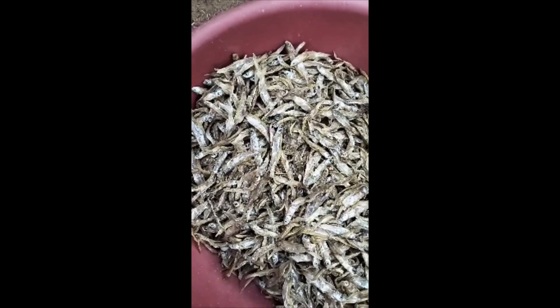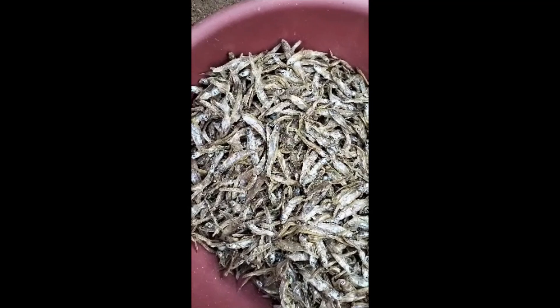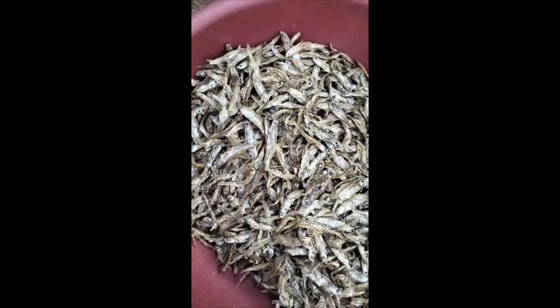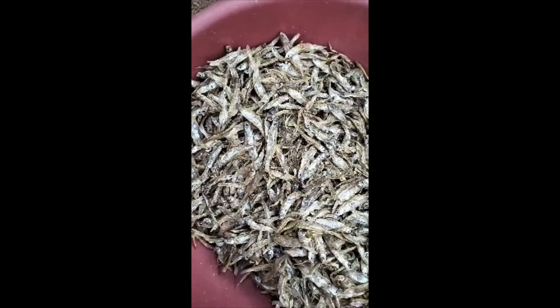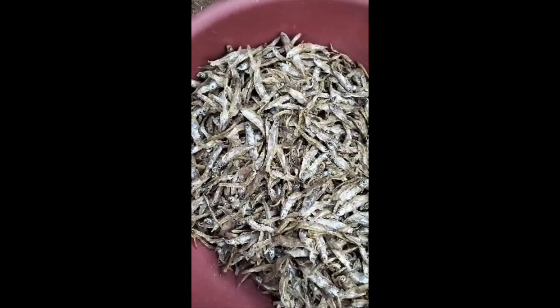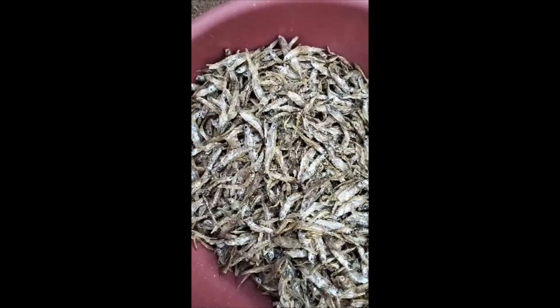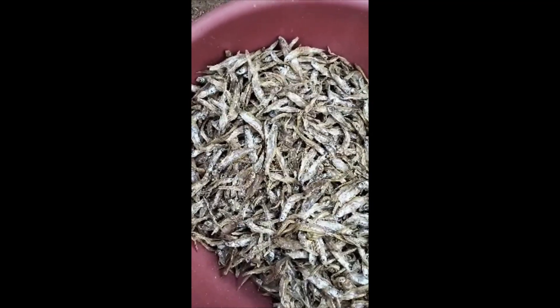Take the soup from the boiled omena. Give half a cup to the child affected with measles to drink. Then take another half a cup, dip cotton wool in the omena soup.